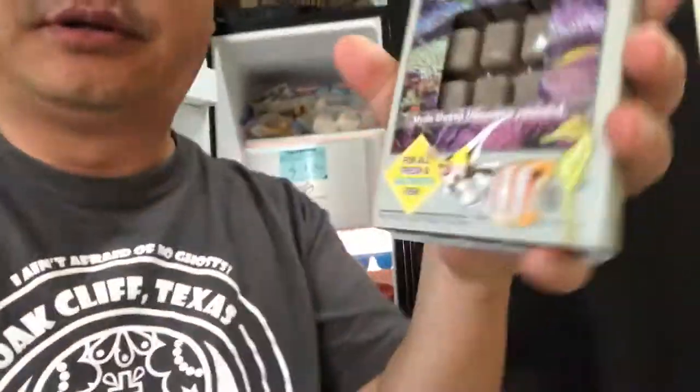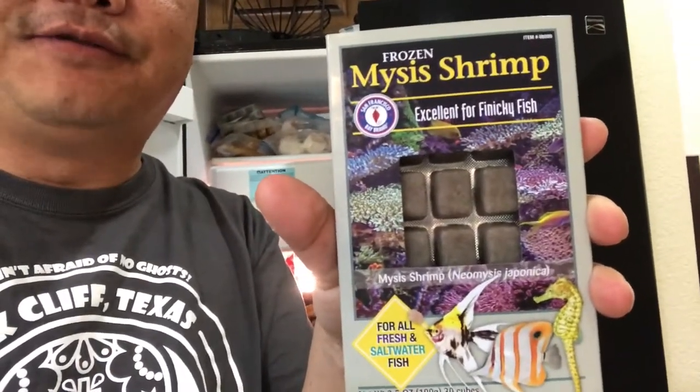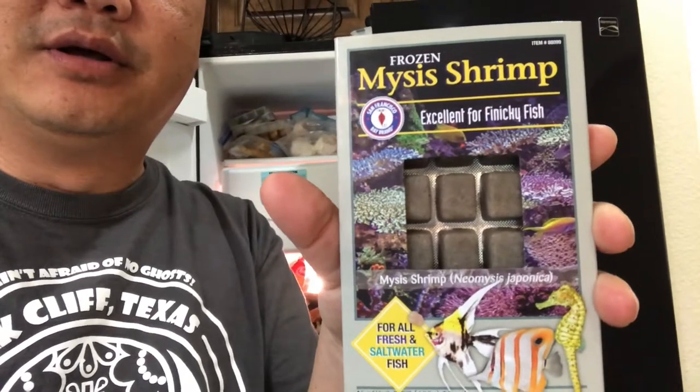What's going on guys, Tropical Fish Guy here. Today we are going to talk about feeding picky fish. I bought a pair of scarlet badis — they are known for being picky, they like live foods, and they haven't been taking to flakes. Today we are going to try and feed them, so I went out and bought some mysis shrimp, which are excellent for finicky fish.